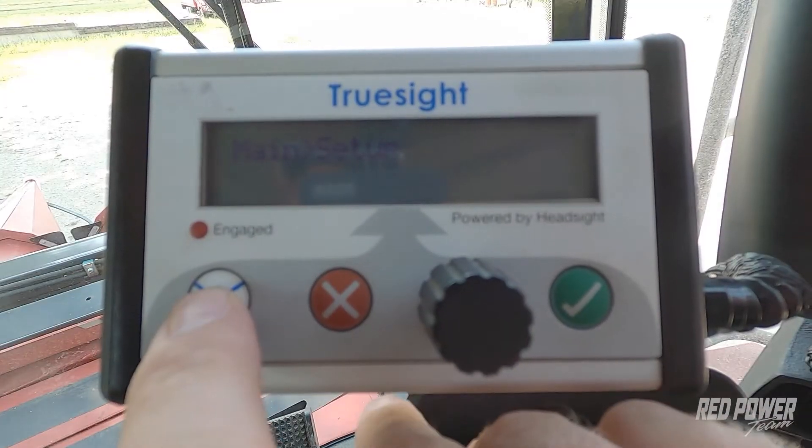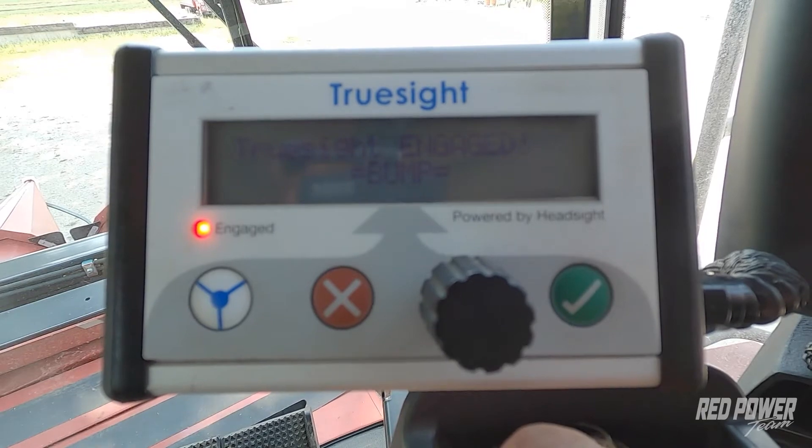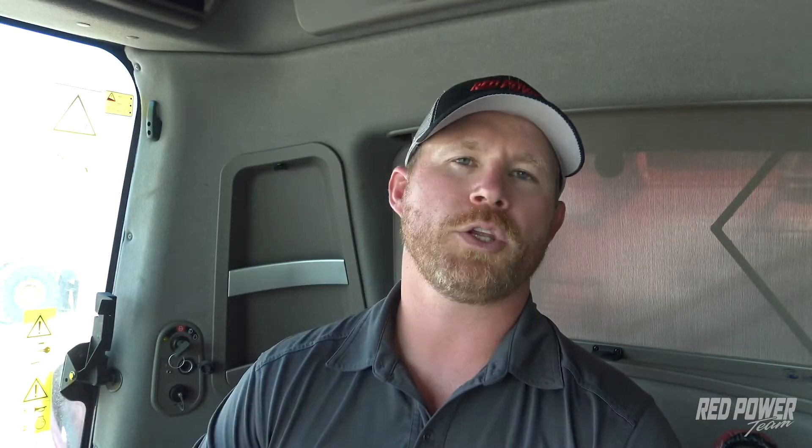There are three ways to engage the TrueSight 2 system. We can either reach over and press the Engage button on the TrueSight box, we can use a foot switch to engage the system, or we can use an automatic engage feature.